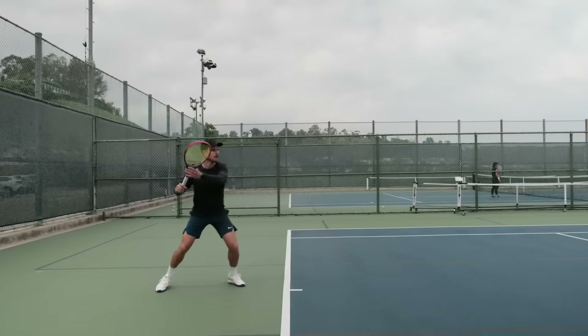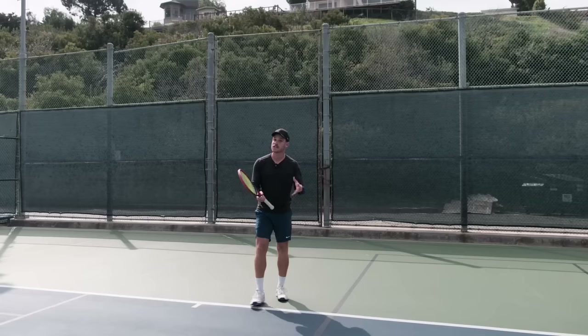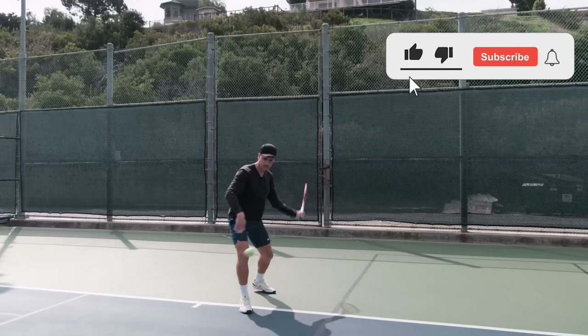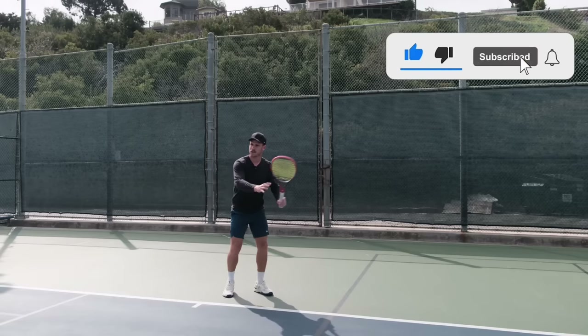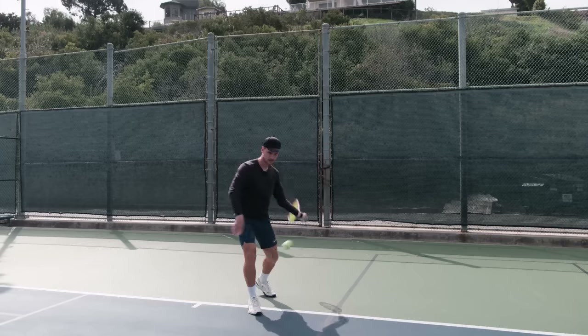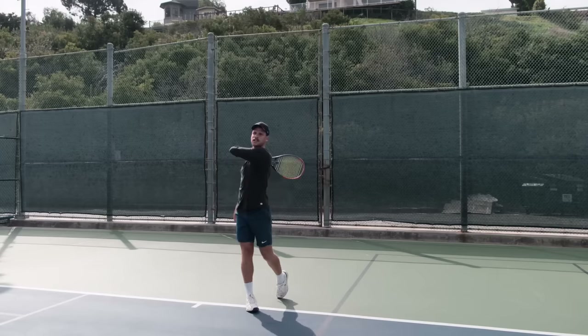So my goal now when I'm on court is to always feel like I'm in motion. But before we actually work on this, I want us to go back to the early stages of learning tennis. At the early stages, we play a lot stationary - we're just figuring out the swing. It takes time to learn this feeling of hitting the ball, so there's a lot of hitting stationary.